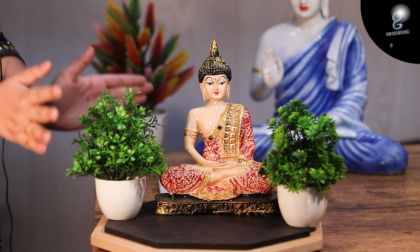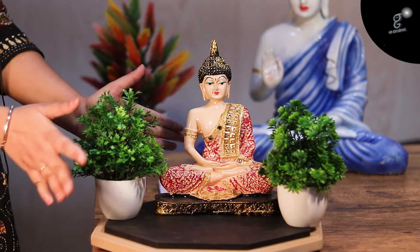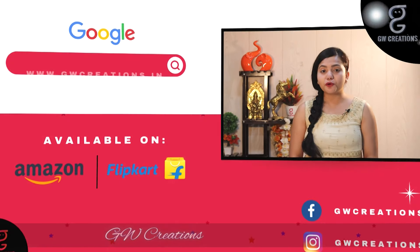This combo set presented by GW Creations is the perfect showpiece to add a sense of calm and enhance the beauty of your home. If you are looking for a good quality meditating buddha statue and artificial bonsai plant, you should check out GW Creations combo. That's it for today — see you again with more product recommendations. Goodbye!